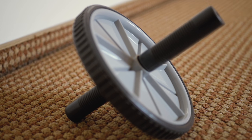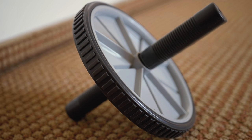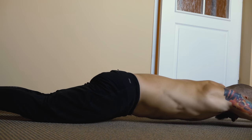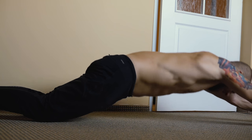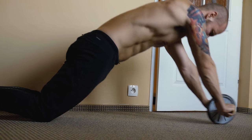Ab-wheel rollouts are a great exercise that can build your abs but also helps with static holds like dragon flag or front lever. However, using an ab wheel isn't the only way to do this exercise — you can use rings as well. That's why I'm not the biggest fan of the wheel.